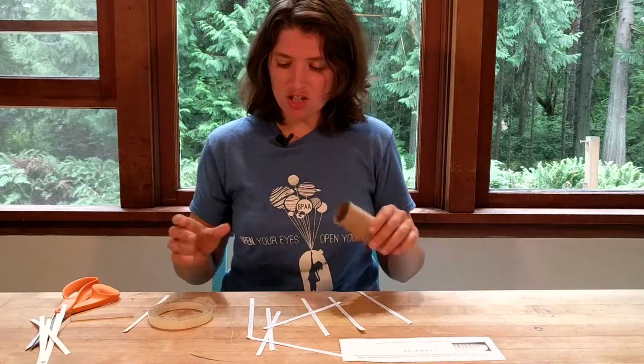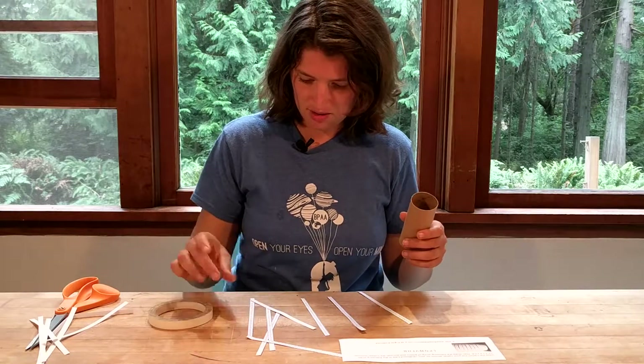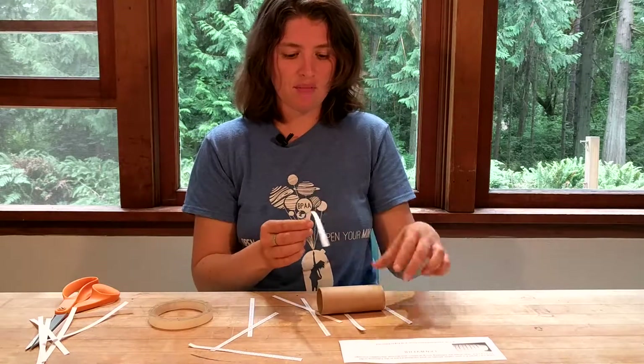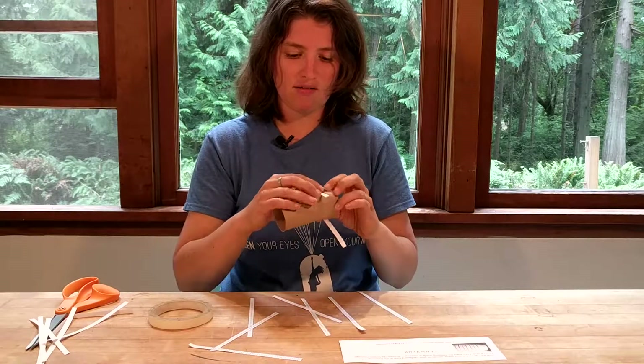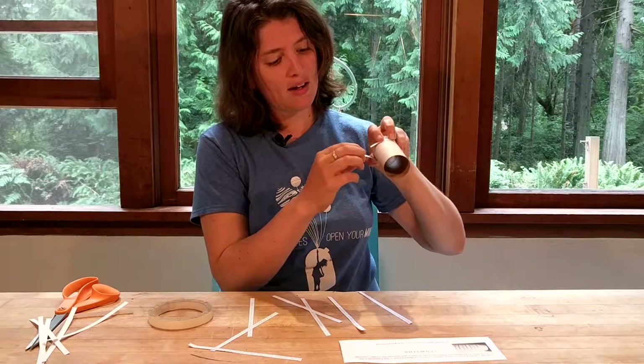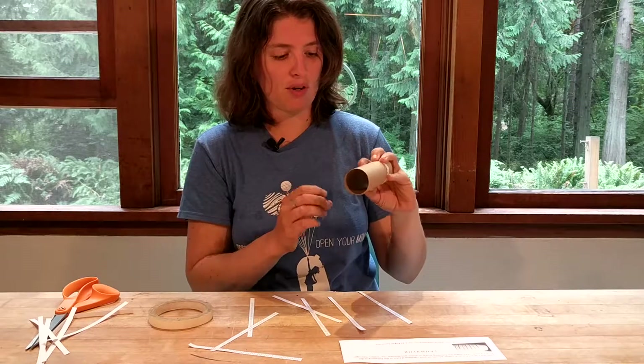So what we're going to do is just wrap it around — I'm going to find my number three. Here it is. They are made to fit right around a normal toilet paper tube. You'll notice there's a white area where it can overlap, and that's the area where we're going to put tape on.